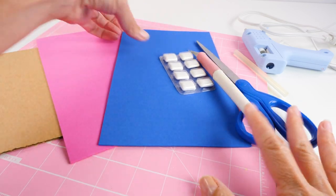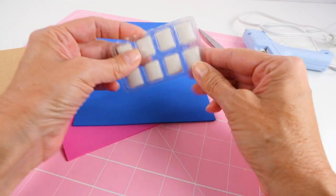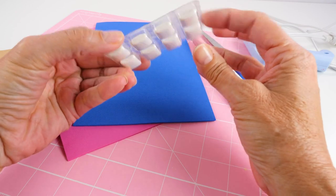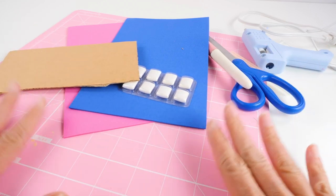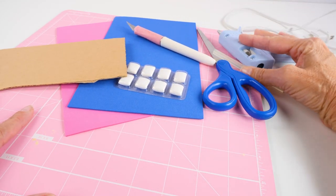To make the style of fidget toy that I'm going to show you today, we're going to be using — this is actually from Dentine Ice Gum, it was really hard to find — but we're going to use this. We're also going to use some foam, some cardboard, a cutting mat, a craft knife, some scissors, and some glue.